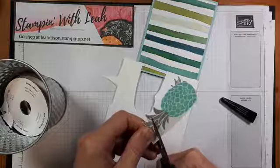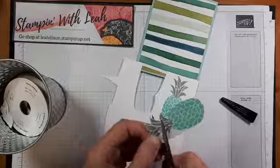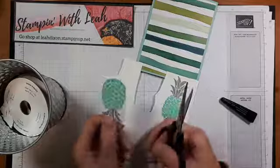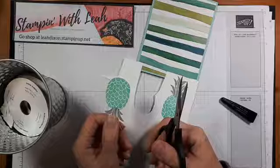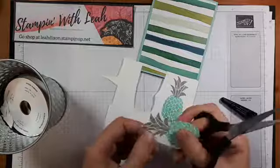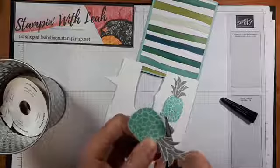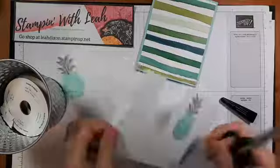I also have a deadline for some classes coming up — today or tomorrow is the deadline for my In The Pines card class. If you haven't worked with the In The Pines stamp set and dies, you really need to. My Gnomes class registration just ended, but you can get in by calling me and booking a private party. This whole remote need to pre-order everything is really hard on my brain.